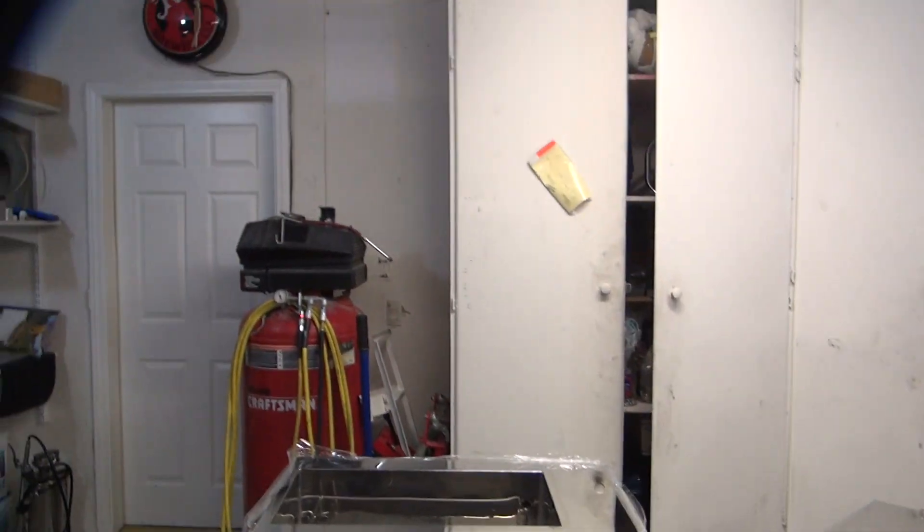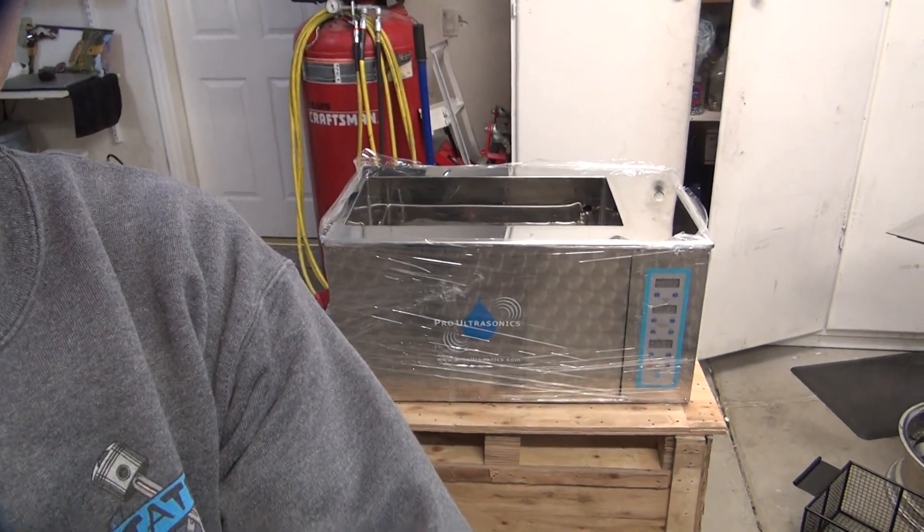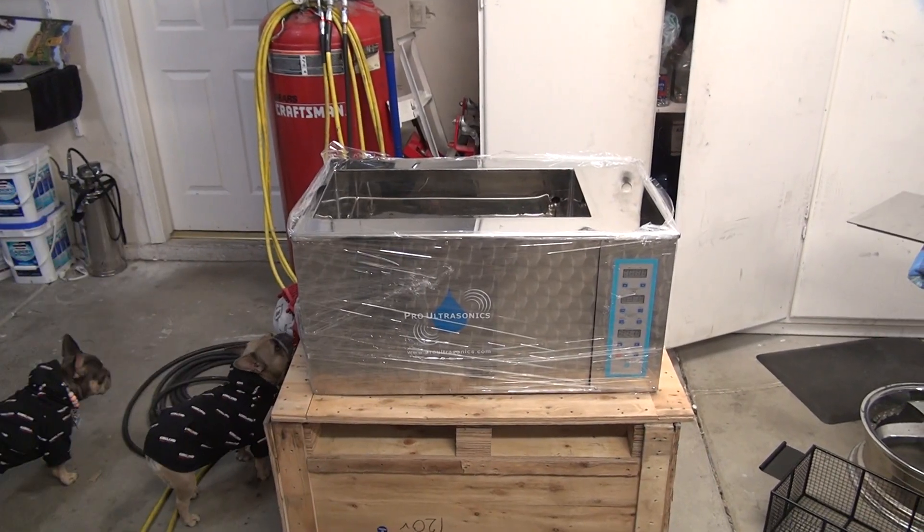It came in that big crate there too. So this was our seamless shell purchase — come to Vegas, you buy parts.